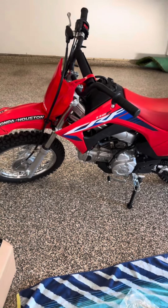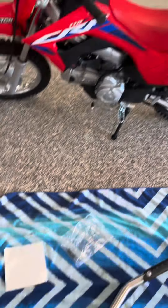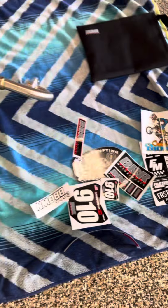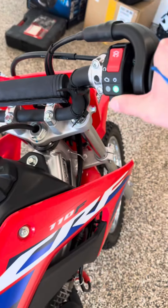Today we got a 2023 CRF 110F with a brand new BBR D3 exhaust pipe. Shoutout to Faster Maz — they got here really quick in like four days and they also gave you some really cool stickers that we can put on this bad boy. I'll be showing you the stock exhaust pipe before we install the D3 exhaust pipe.